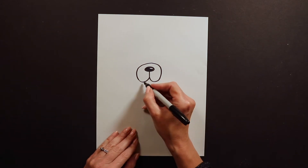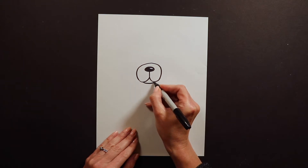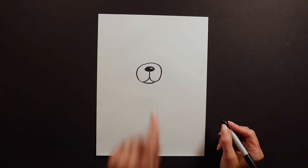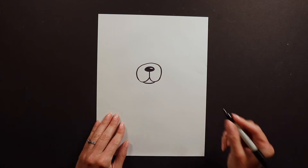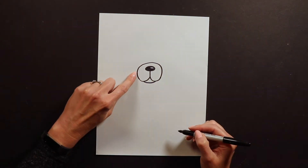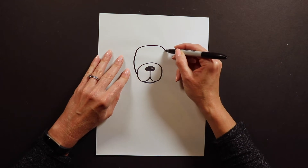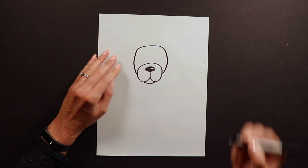After we have this done I'm going to put a little chin on our Frenchie — just a little curve like that. Then I'm going to draw the rest of the head. To draw the rest of the head I'm going to start over on the side of this snout and go up and around and down just like that.